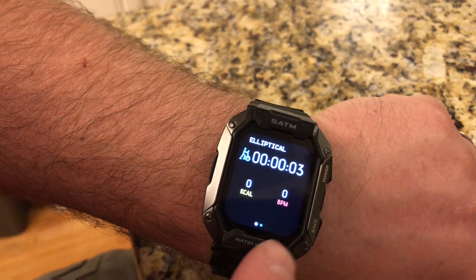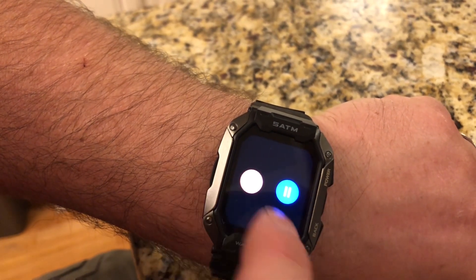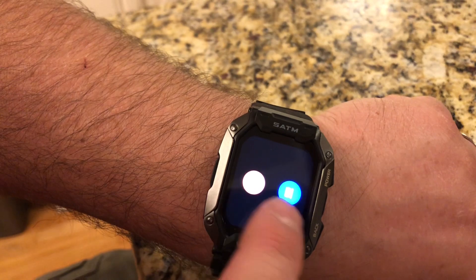You can see now it's going to track my calories and my heart rate, and then if you swipe over, you can pause it or stop it.